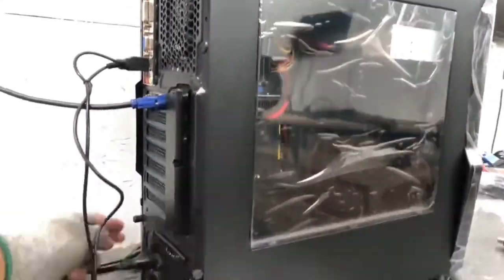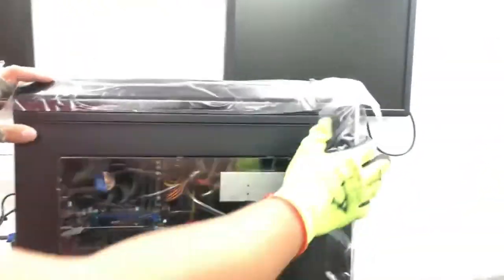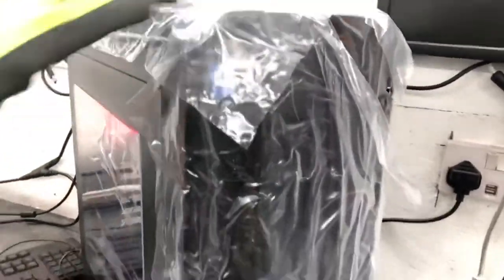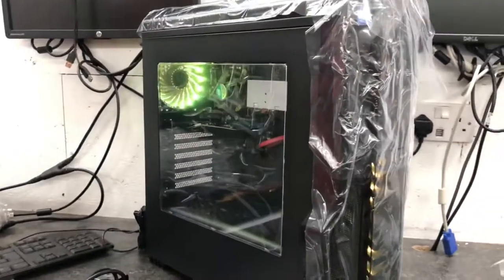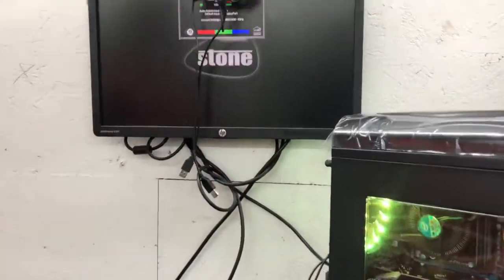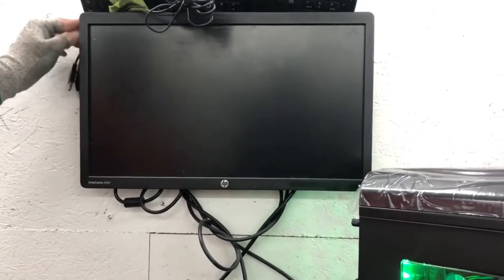Please ensure that the power switch is set to 1, as there are two settings — zero and one. Now we should be good to go. I am going to be pressing the power button just to see if this works. Excuse the cables — as you can see the computer has booted on, and you should be good to go.